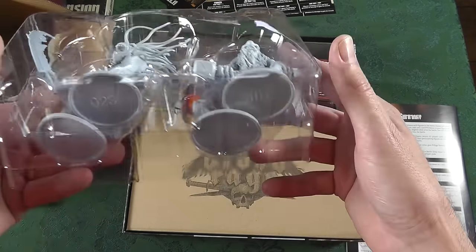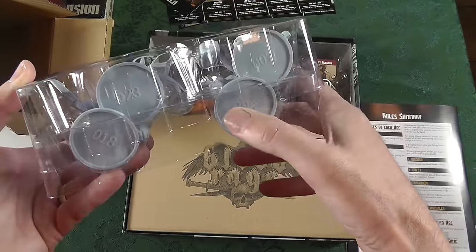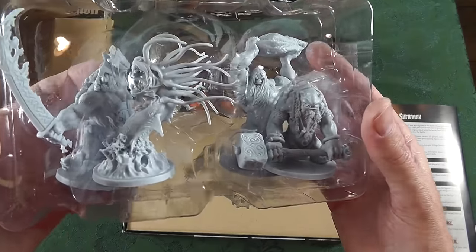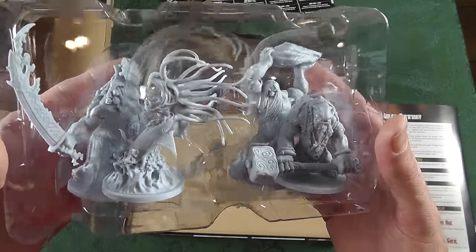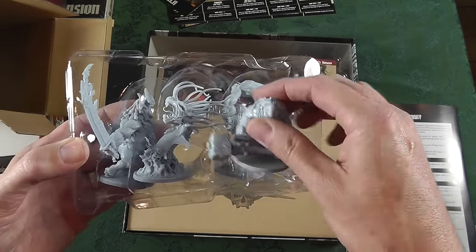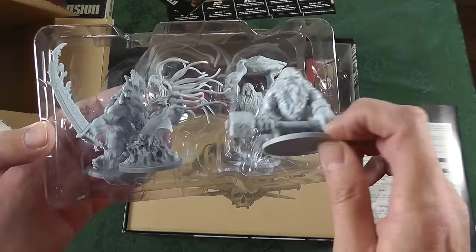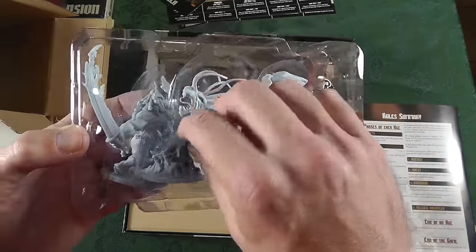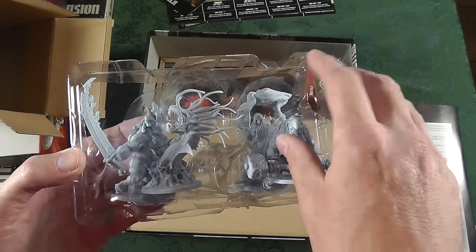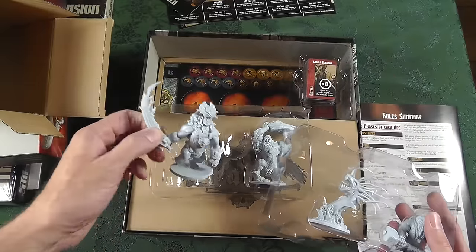They've gotten really good through Zombicide — everything from labeling to how they stack the minis to maximize space. Nothing against putting minis together, it's just not my thing. So when these guys come fully fleshed out and I don't have to put them all together, that's what I'm talking about. Holy moly!